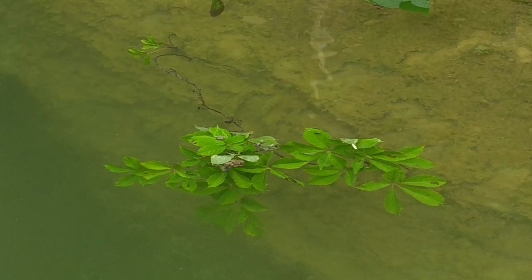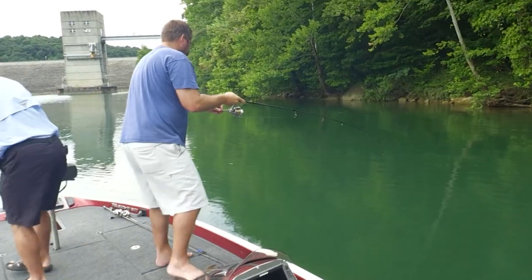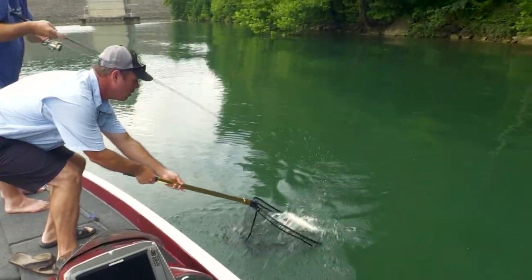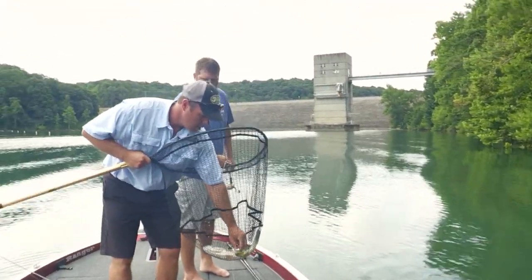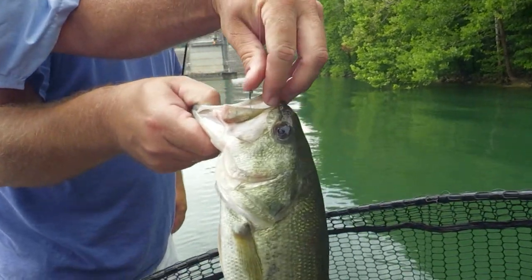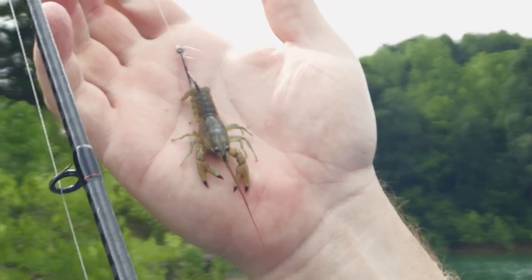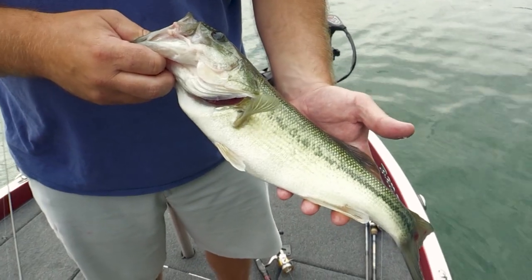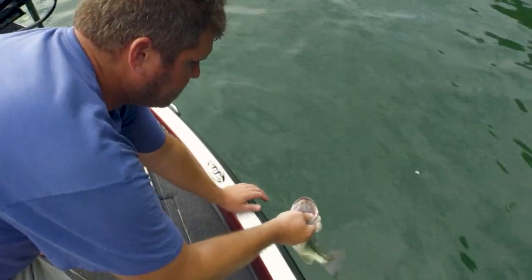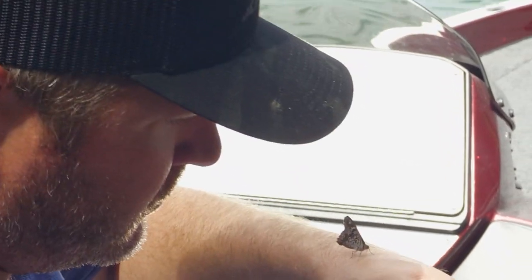There's another one running with it right now. Look at that — that's exactly why I use a circle hook. Look where that hook is at, right in the corner. Nice and easy to pop that hook right out, and it doesn't hurt that fish at all. That's why I use crayfish — you can catch everything. I've caught catfish, bass, I've even caught crappie on accident. Just about everything eats a crayfish. Every one we've caught today, they hit it and you hardly know it, but they come swimming right at you. Really got to watch your line — you got to keep it taut.